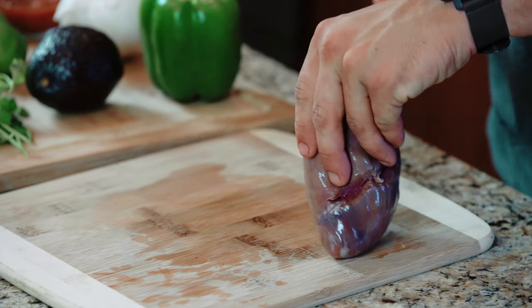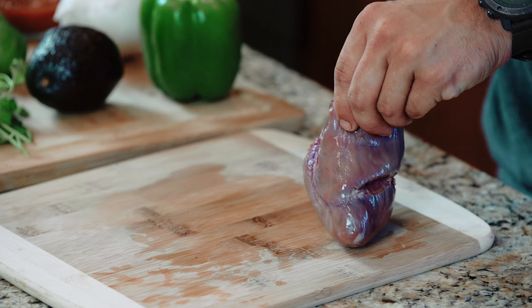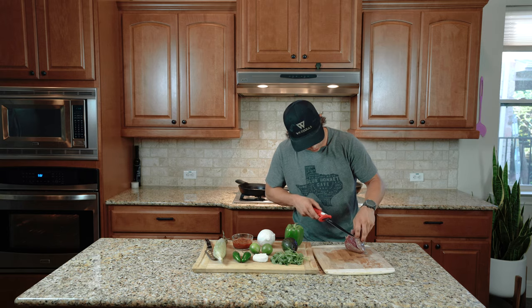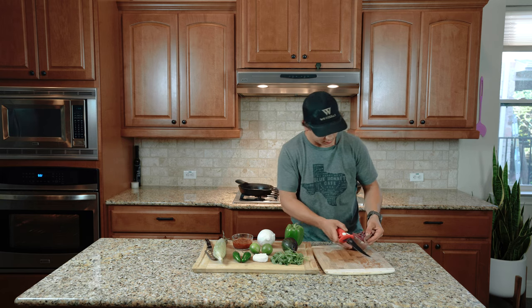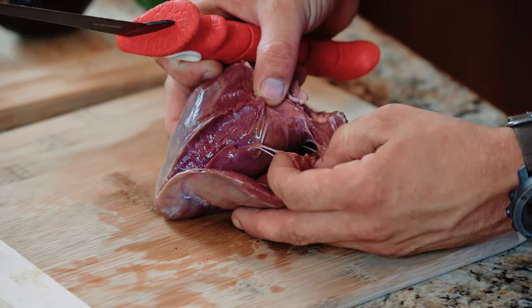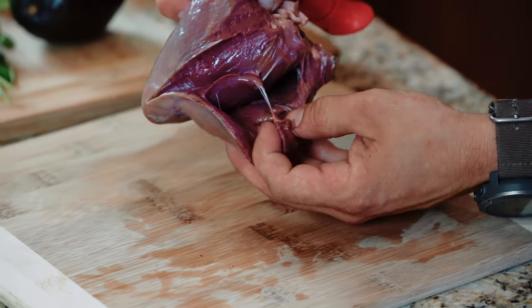I'm going to go ahead and open up the heart. Just like ours, there are four different cavities. And when you get in there, as you can see, there are these different Spiderman-like connective tissues, so I go ahead and remove all of those.